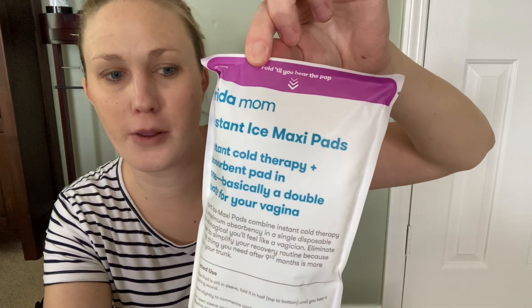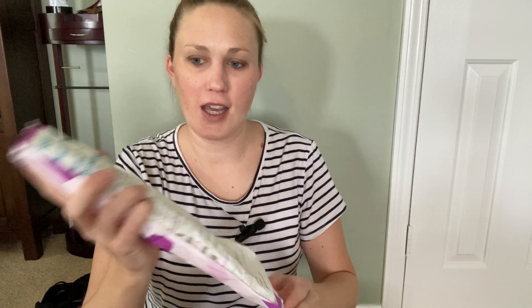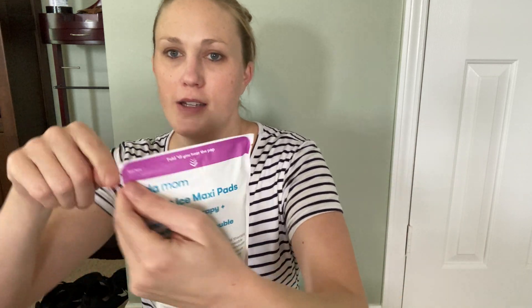It's really easy to use. It says fold till you get the pop, so you just take that and fold it — there we go, there's the pop. I already feel it starting to get cool, and then you shake it. Most portable ice packs work like this where you just shake it, and you can feel the cooling start. Then you can go ahead and tear here to open it.